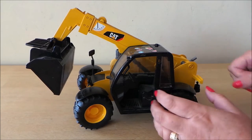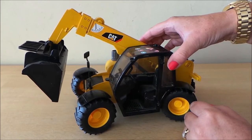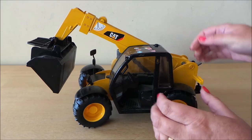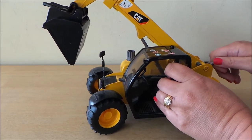Hi there guys, this is Tracy here and welcome to my channel Toy Broadway. So today I have this fantastic cat digger, and just to show you close-up details of it, here we go.